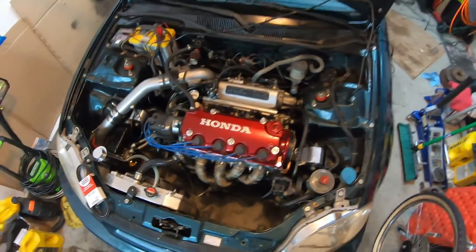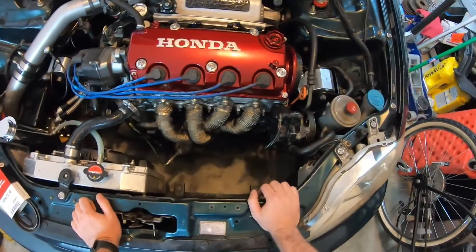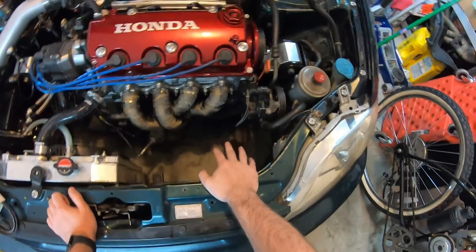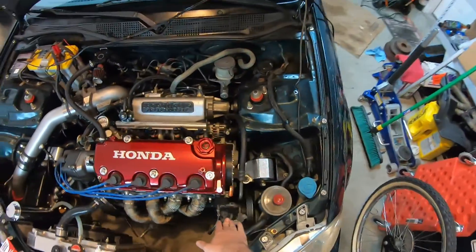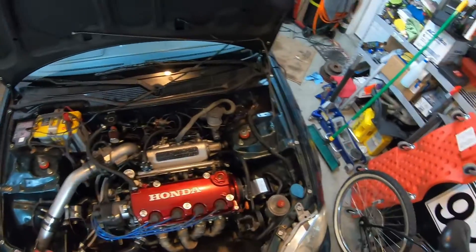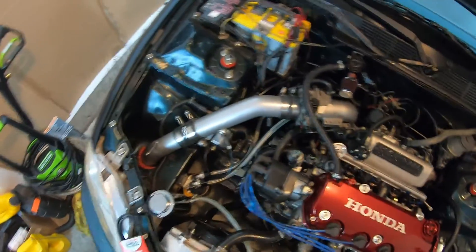Other things to note: I'm running the Skunk2 Alpha header — that's for their Rotrex supercharger kit, but it fits up nicely and gives you a lot of room to play with down here. I don't have the factory AC but it might still fit; I can't confirm that. I did keep power steering, and then your typical other stuff — aluminum radiator, intake running down into the fender well.